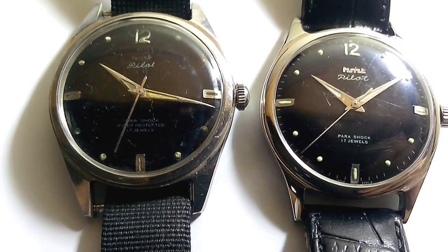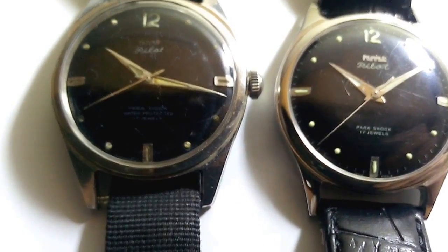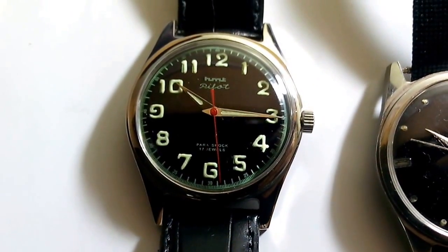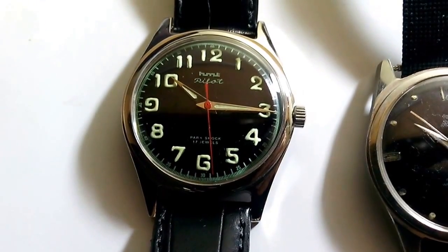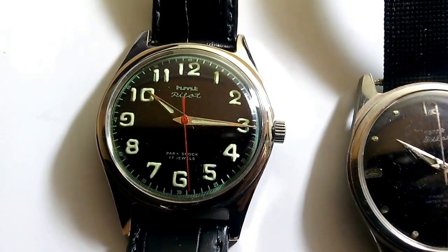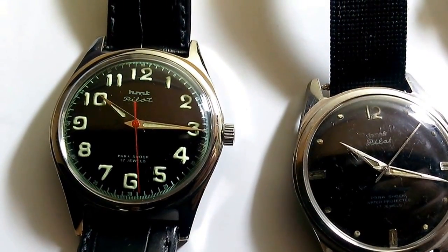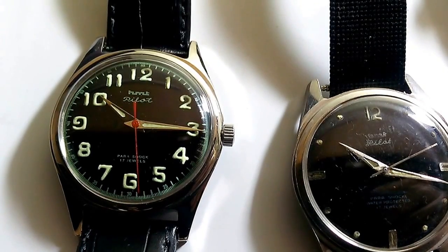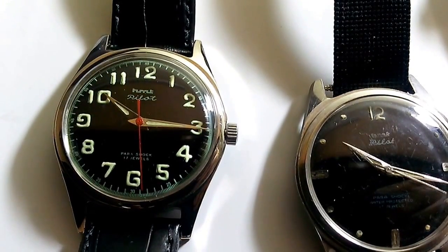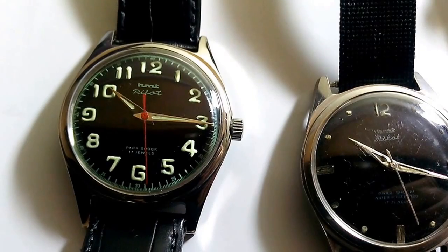We also had the pilot super deluxe watch, and we also had the all-lumed numerals pilot watch, which is this watch here. All the numerals of this watch are lumed and these are again hand applied. In addition, we had seen a pilot watch coming in seven different colors — this was the brainchild of HMT Mumbai. In addition to the black dial pilot, they came up with six different colors for the dials: red, orange, dark blue, brown, yellow and sky blue.